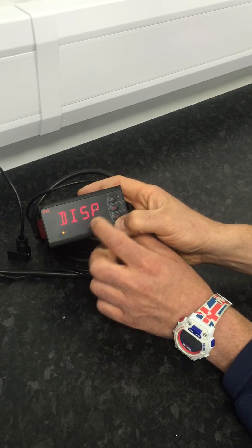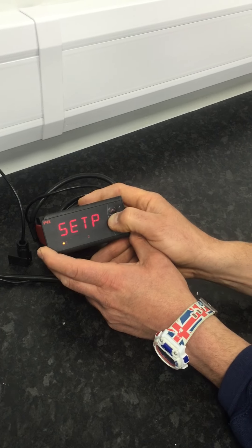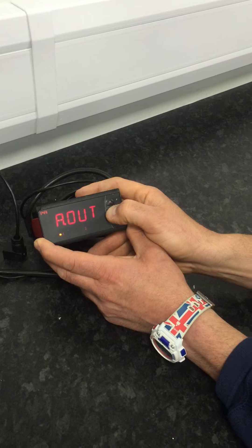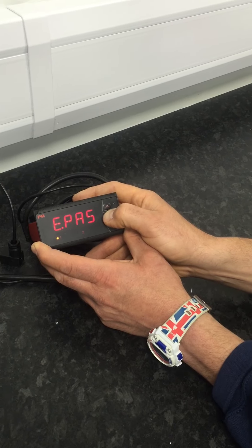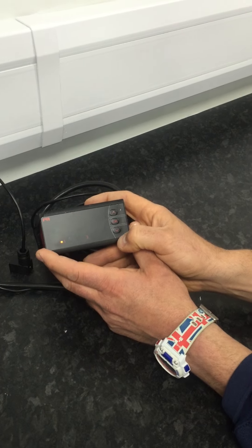Then what you must do is cycle through the rest of the menu using the OK button until the dashed lines appear across the front of the display. The four dash is now displayed, which means the range is now set.